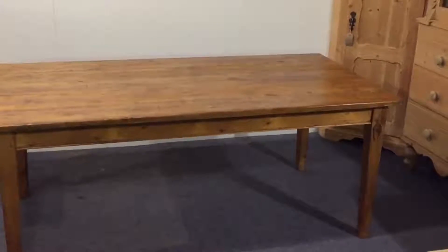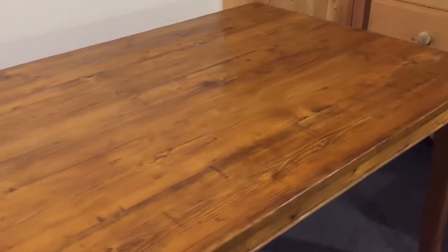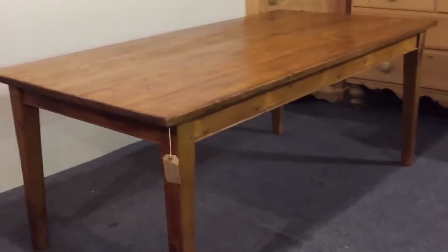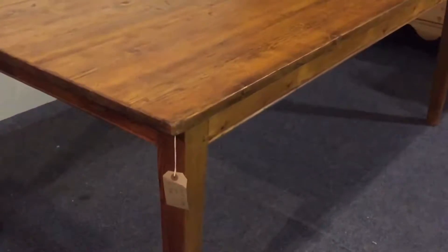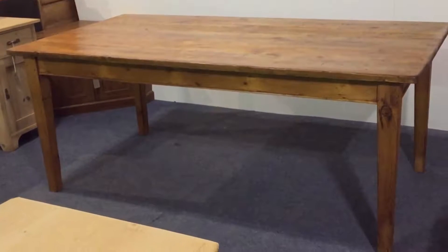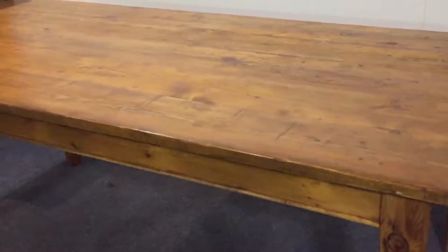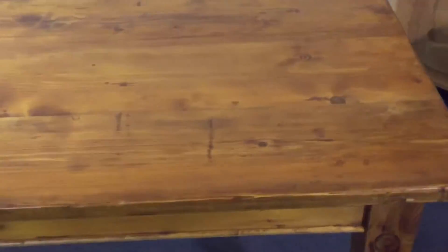Here's a pine table we've made from old pine floorboards. It's got square tapered legs. We can actually make these tables any size, so if you'd like to give us the dimensions you'd require, then we'll give you a quote. This has been sealed and waxed on top and the legs have been waxed, completely made from old boards.